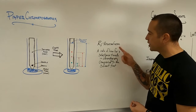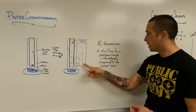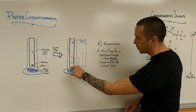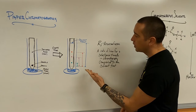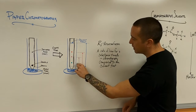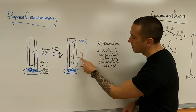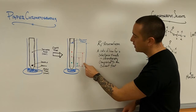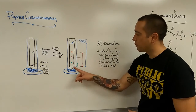The retention factor is the ratio — meaning you're dividing — of how far a substance traveled compared to the solvent front, measured from the origin, not from the beginning of the paper. To calculate the RF values for these different colors, it would be the distance that the green traveled divided by the solvent front, the distance that the pink traveled compared to the solvent front, and the distance that the red traveled divided by the distance that the solvent front has gone from the origin.